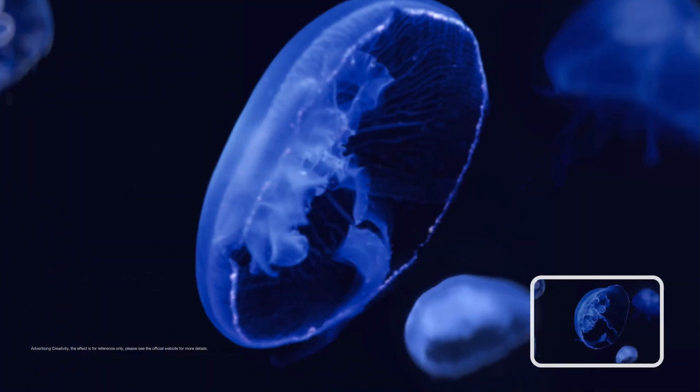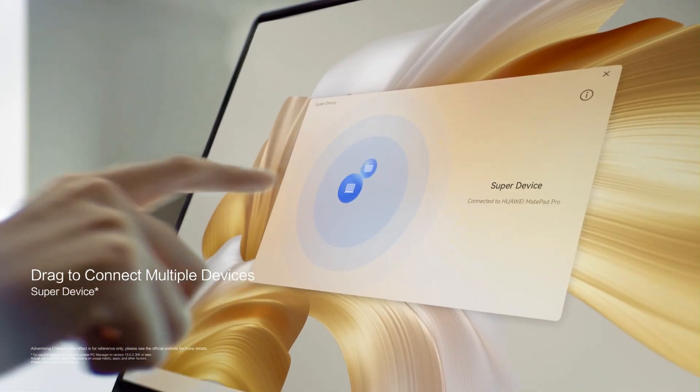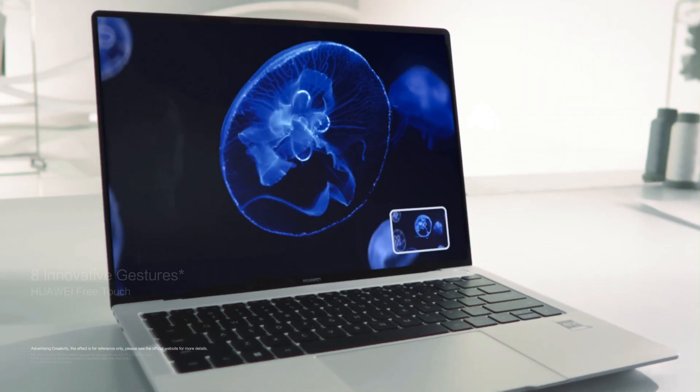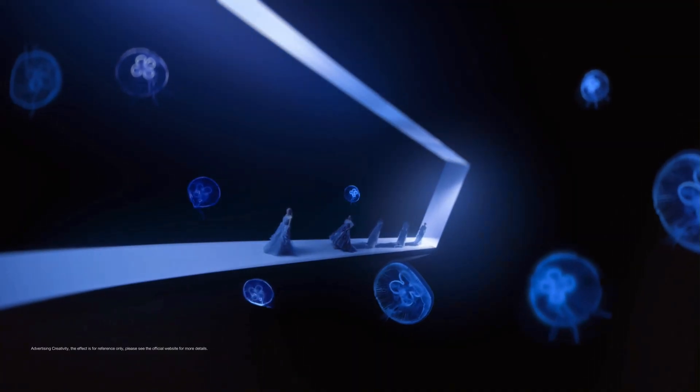Ports are simple but practical: two USB-C ports on the left and another one on the right for fast charging. It supports Wi-Fi 7, Bluetooth 5.2, and Huawei's own Near-Link protocol for super low latency when working with other Huawei devices.